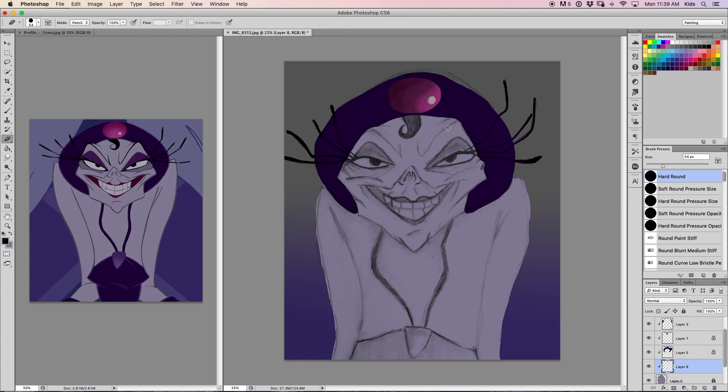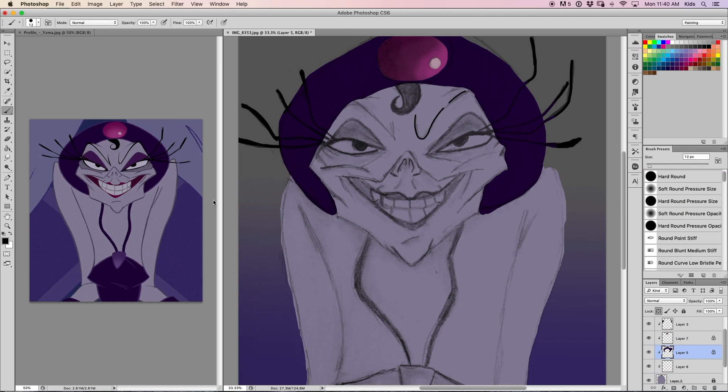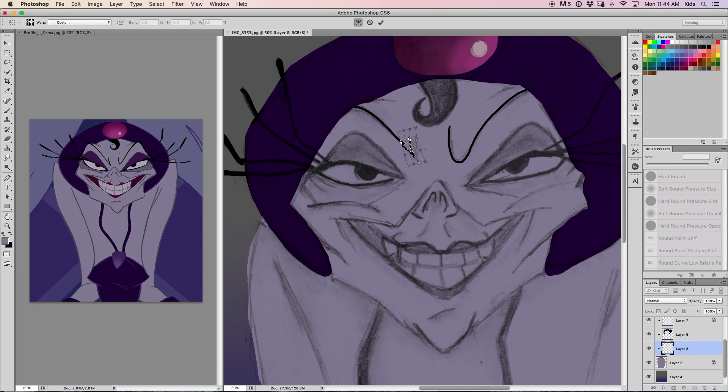I wish the eyes looked a little different. In the reference picture I was using, her eyes are tilted up a bit more, and mine are kind of just straight across the face. I wish I had used the transform tool to tilt them a little bit more — I didn't do that, and I really regret it now.